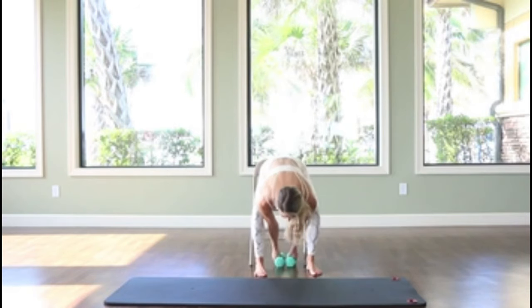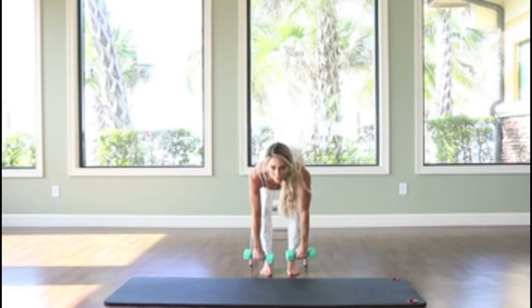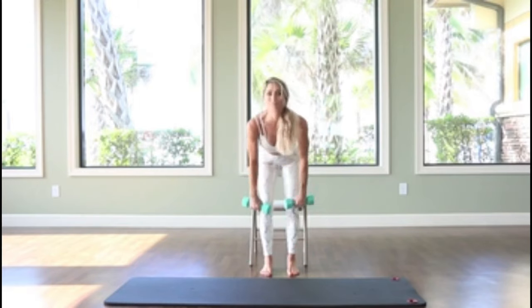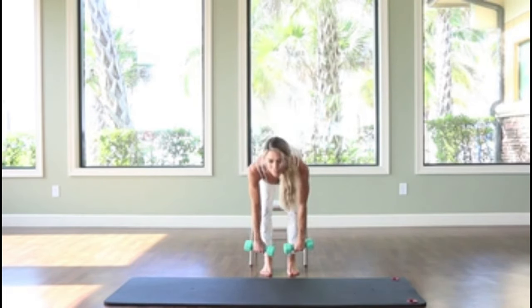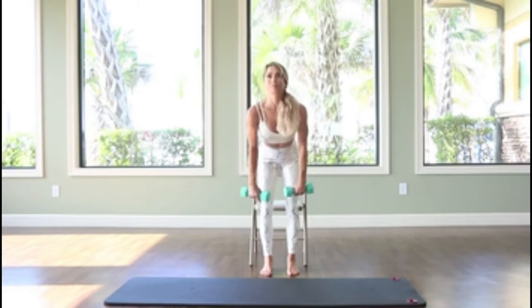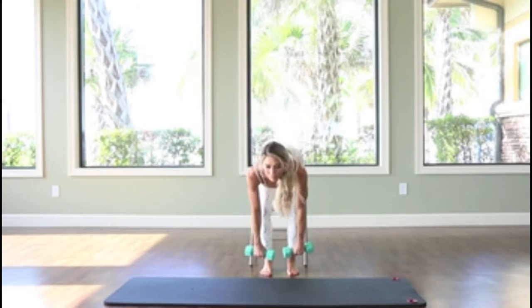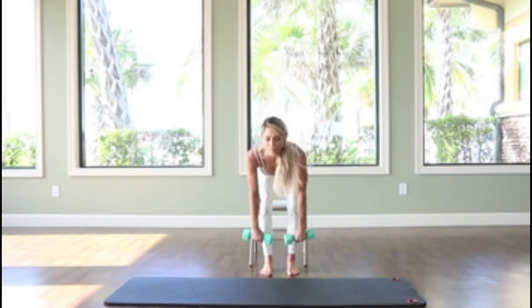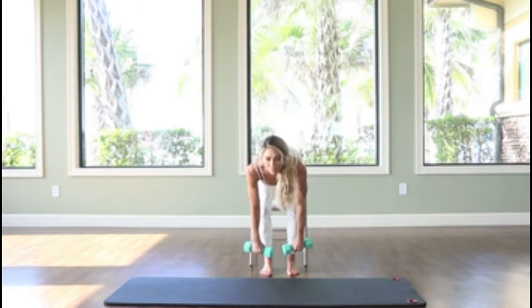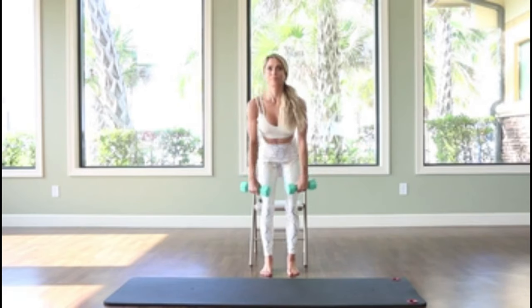Now grabbing the hand weights, we'll do straight leg deadlifts by pulling the belly in — make sure you keep a nice straight spine. I like to keep my eyes forward; this helps me keep my spine straight. Engaging the abs and bending as far forward by keeping the knees soft but not bending the knees so you're not forming a squat. This way you will work into the upper hamstrings, the gluteals, and the backside of the legs. Again, 15 to 20 repetitions, breathing.